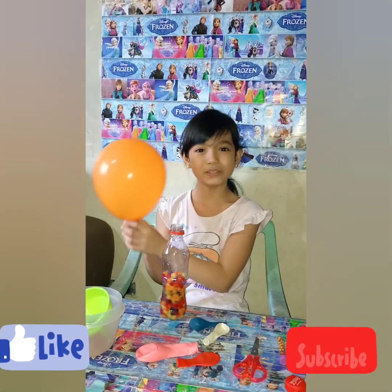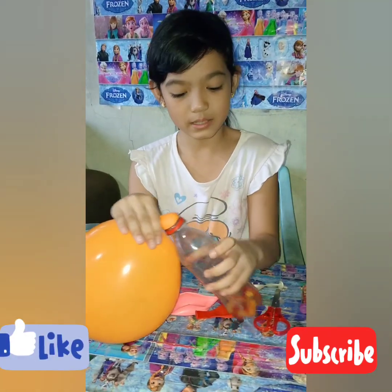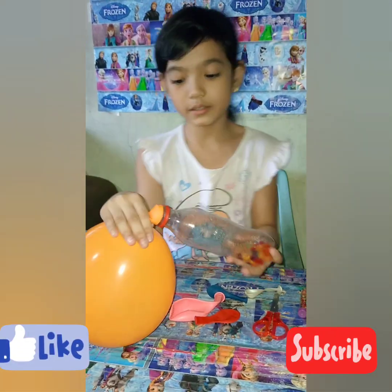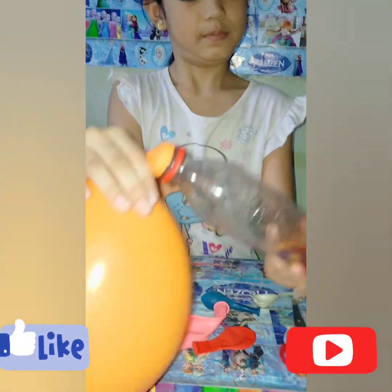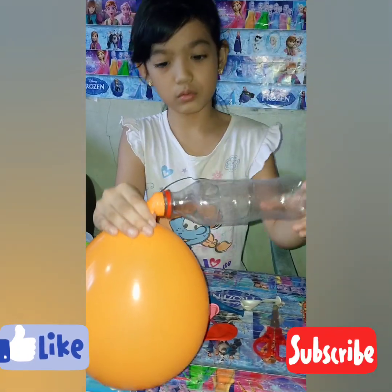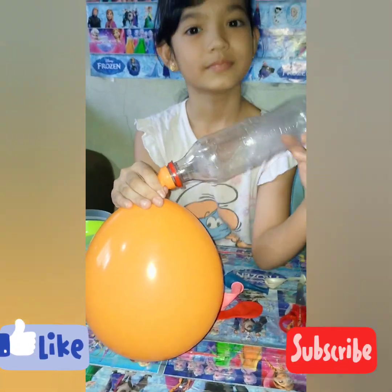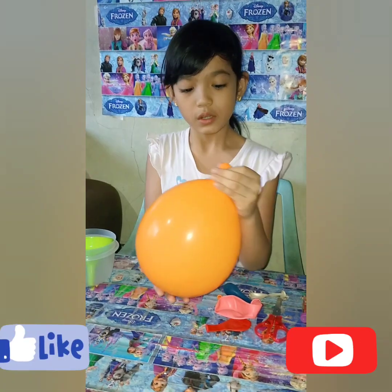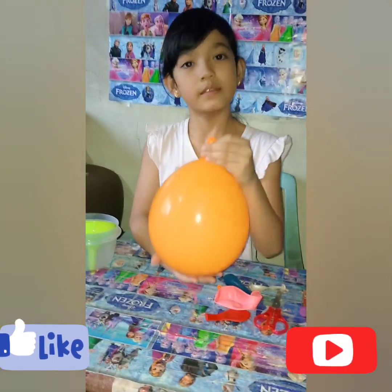The third step is we need to add some air into the balloon like this. The next step is to insert the bottle into the balloon like this, then flip the bottle for the Orbeez to go inside the balloon.